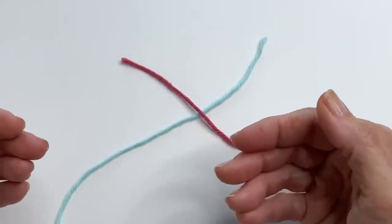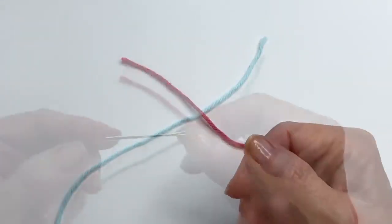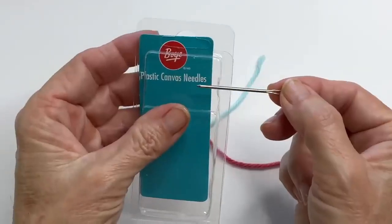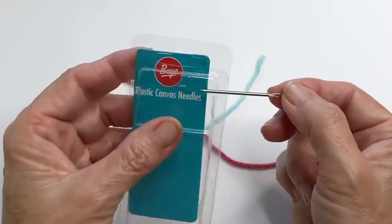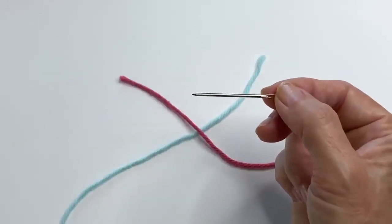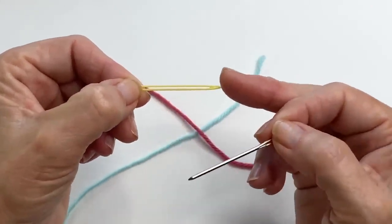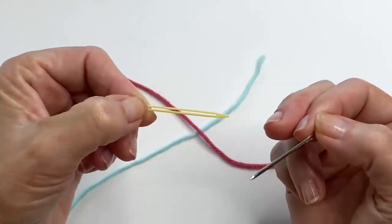A chenille yarn you wouldn't be able to do this method. Grab your favorite tapestry needle — the pointier the better. This is a plastic canvas needle by Boye, but you can use whatever you have on hand. I also like to use these little finishing needles; as long as there's a little bit of a point on there, that's really all you need.